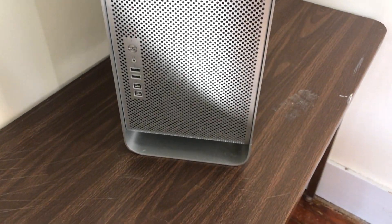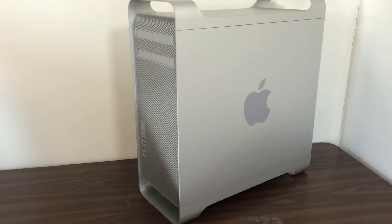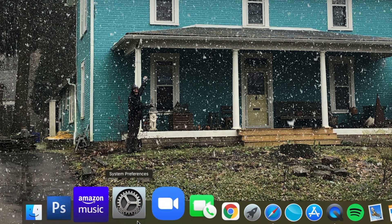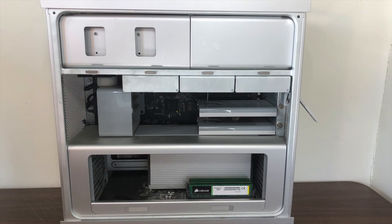Today I will be upgrading this 2009 Mac Pro. I've made videos for the past few years and this machine has helped me create all of those videos — from creating thumbnails in Photoshop to editing video in Final Cut Pro, this machine has done a wonderful job.